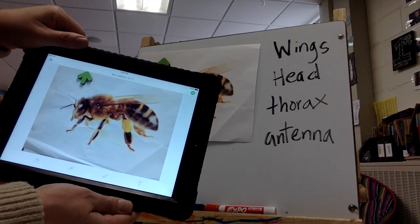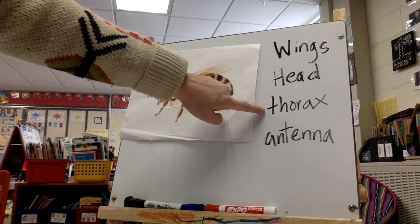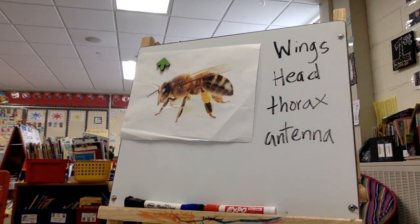On the easel, I have wings, head, thorax, and antenna. That is what you will be labeling on your iPad.